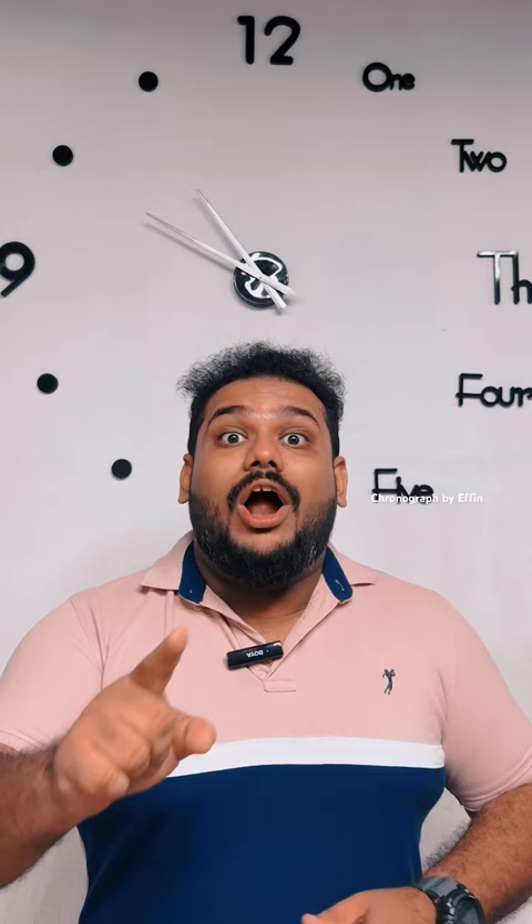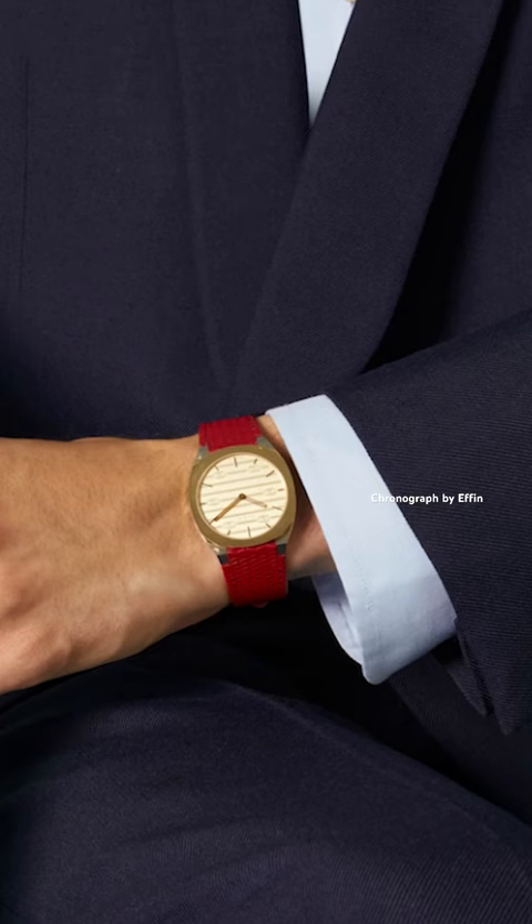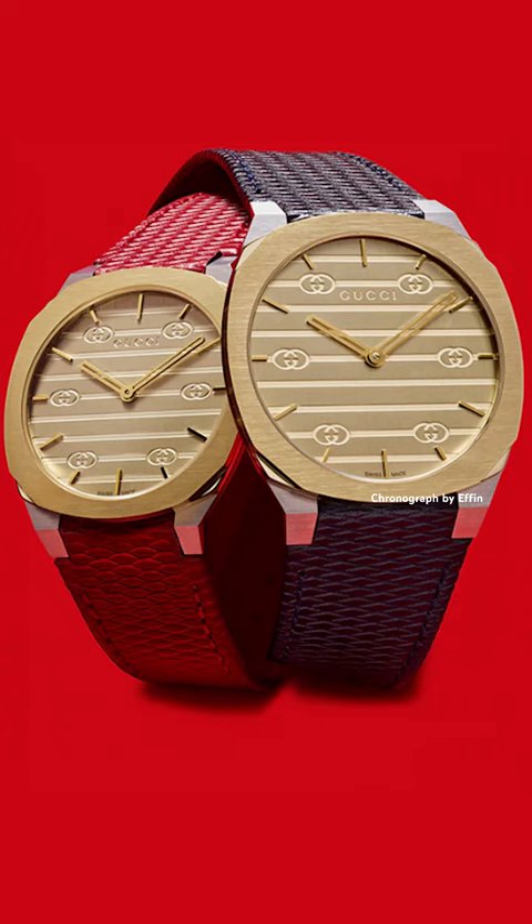The gold-plated case — the teal dial features sun-brushed stripes. If you look at the watch, Gucci has a Gigi signature on the watch.